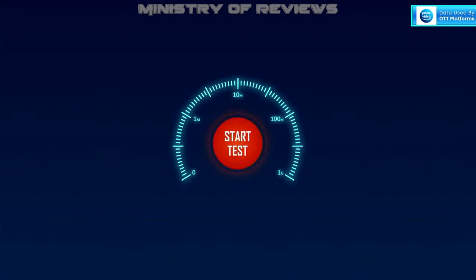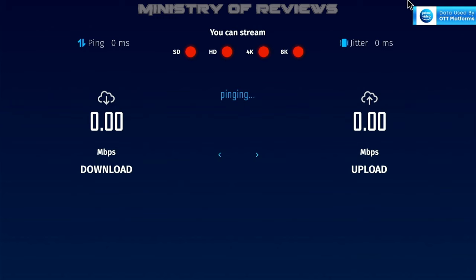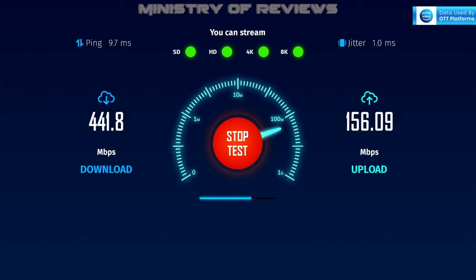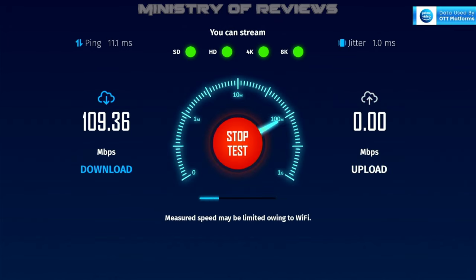Before testing applications, the first thing I'd like to do is test the internet speed. I'll run two tests — one on Ethernet LAN and one on Wi-Fi. On Ethernet LAN, we're getting really good download speed of 442 Mbps — I have a 500 Mbps connection, so 442 is really good — and upload speed of around 156 Mbps. With this speed, I can get 8K streaming on this box.